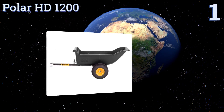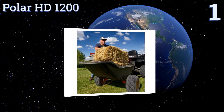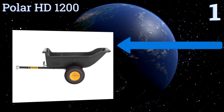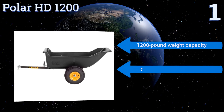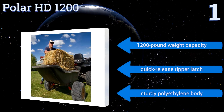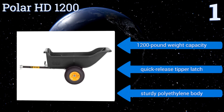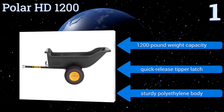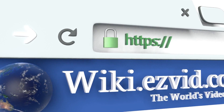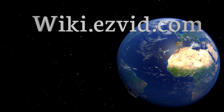Taking the top spot on our list, the Polar HD 1200 features an all-steel tilt and pivot frame with a powder-coated finish. Its off-road bearings and wide track tires provide stability and maneuverability during high-impact gardening jobs, especially when paired with an ATV or lawn tractor. It boasts a 1,200-pound weight capacity, a quick-release tipper latch, and a sturdy polyethylene body.